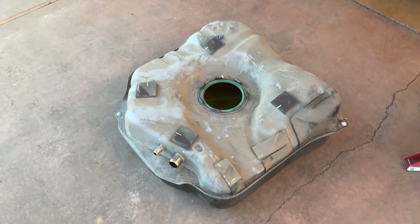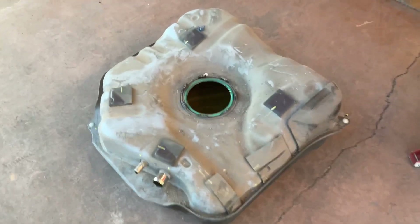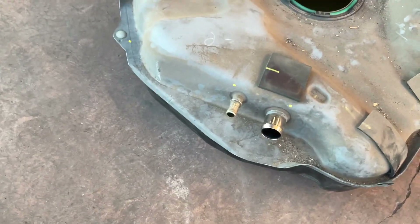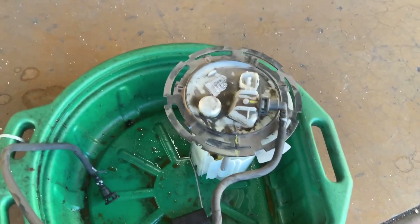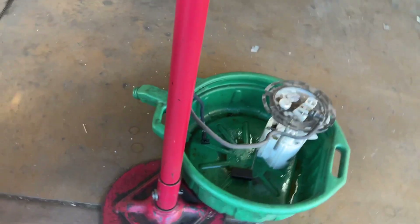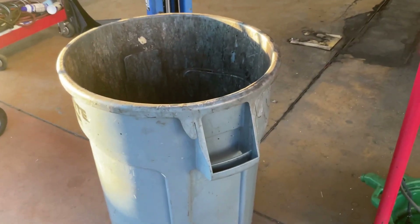I couldn't really hold the camera and help the guys take this tank out, so this video is going to be heavily edited. But we did get the tank out. We got the two straps off, which let us drop the tank enough to get to the two fuel lines — the one coming from the fill-up port and the one from the return. We were able to get those two off, and then drop it enough to pull the fuel pump off and disconnect the line, which was the only thing really holding the tank up after that. We used this scientific tool to hold it up called a trash can — it did the job perfectly well.